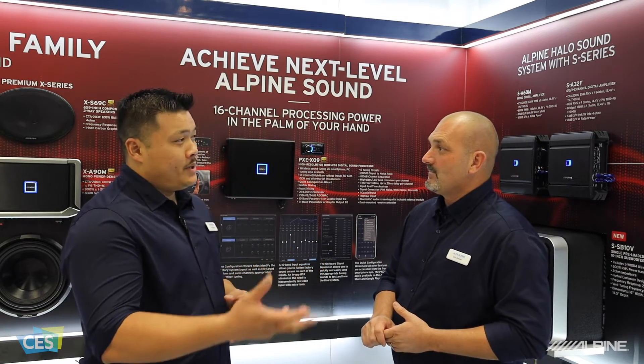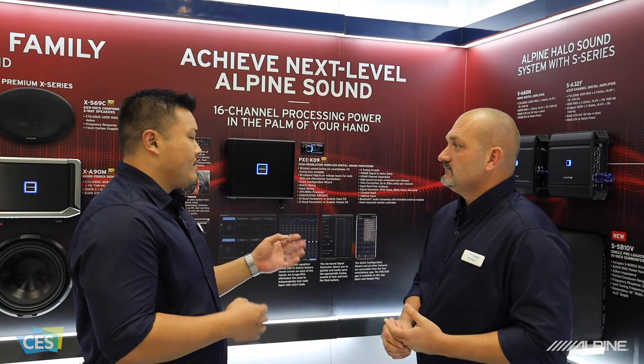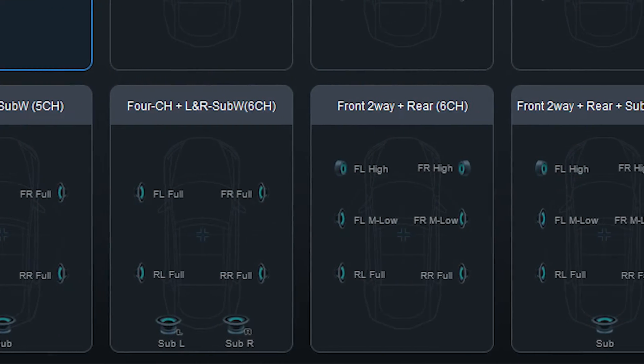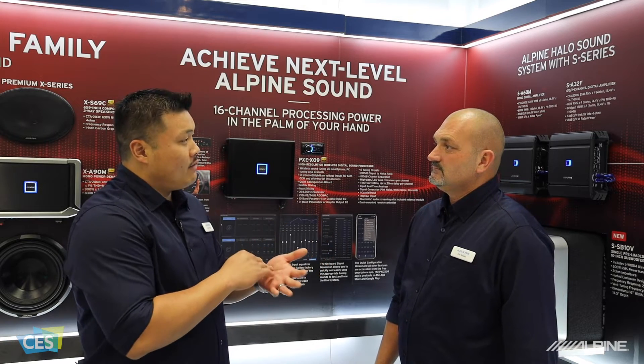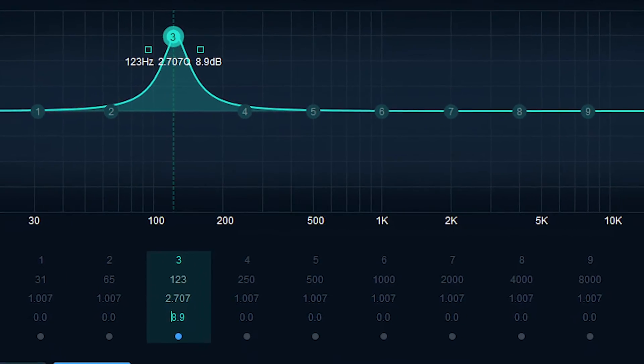All the things that you can do on the PC, you can still do on a smartphone. And you mentioned a little bit about configuration. So this has a very smart quick configurator — we call it a configuration wizard. What that allows you to do is identify what your factory system is and then identify what system you want the aftermarket to be. It actually sums those inputs together, and once you have those things summed, you can go in and flatten the signals coming in using a 10-band EQ on the input stage.